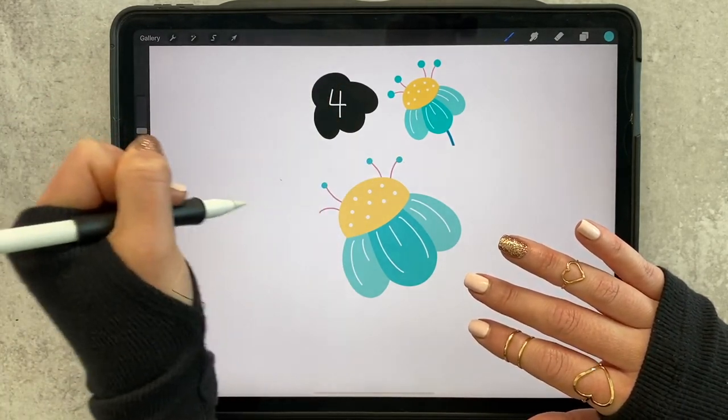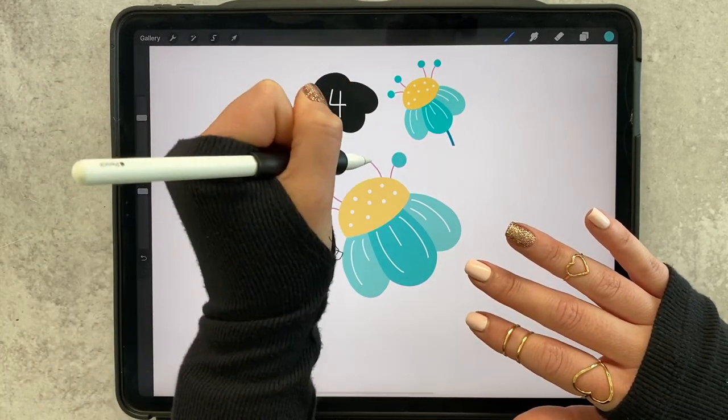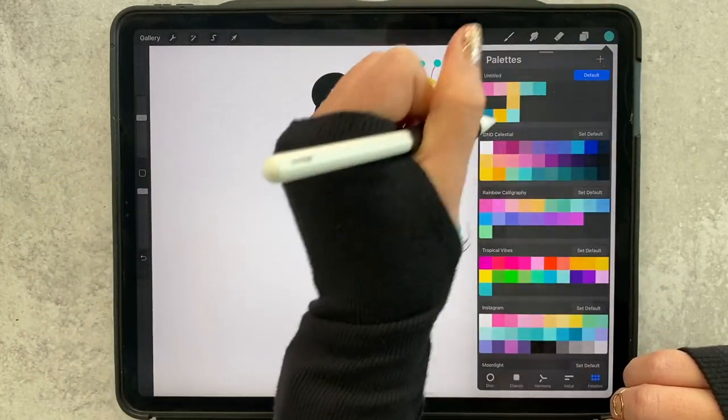I'm going to use it as dots — actually I'm going to make them even bigger. I want them to be a little exaggerated and give it a little more whimsical look. And then all we have to do is add in our stem.